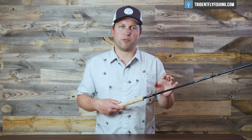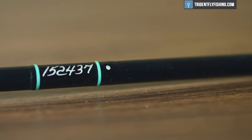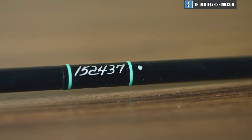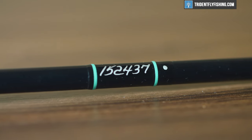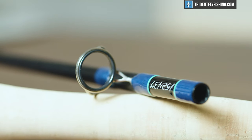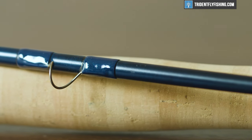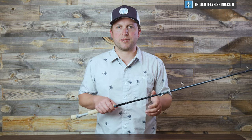Then we've got this beautiful blue blank. In terms of overall construction, T&T is right up there with Winston — they just make a phenomenally built rod. Thomas & Thomas puts a serial number and an alignment dot, making it super easy to line up and saving you time as you get set up. That goes into these reversed titanium stripping guides and recoil snake guides as we go up the rod. All in all, really well-built, top-notch, high-end componentry on this new Sextant.